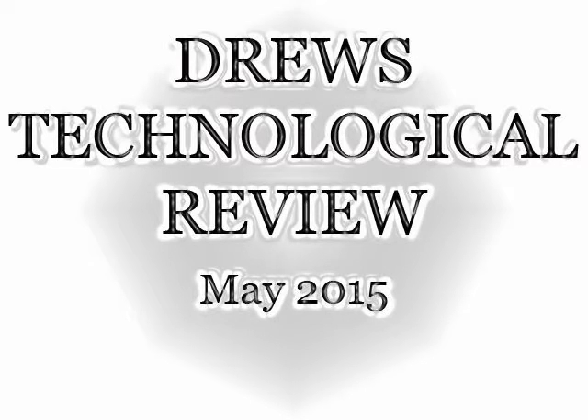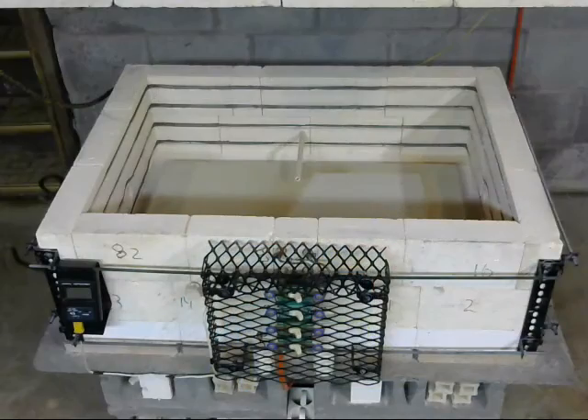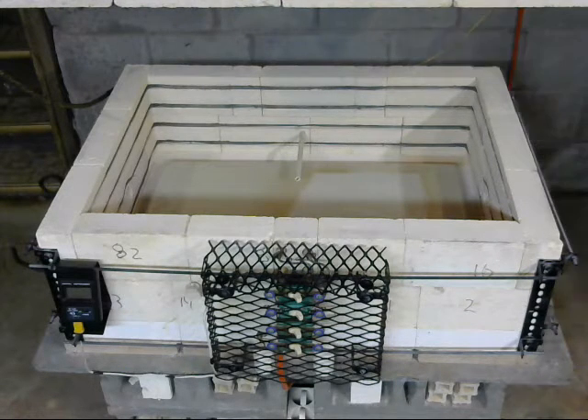Drew's Technological Review, take 27. Hello and welcome to the first edition of Drew's Technological Review, brought to you by Looseners Castor Oil Flakes. Today we're going to take a look at a supervisory control and data acquisition human machine interface — in other words, we're going to control this kiln with a computer.